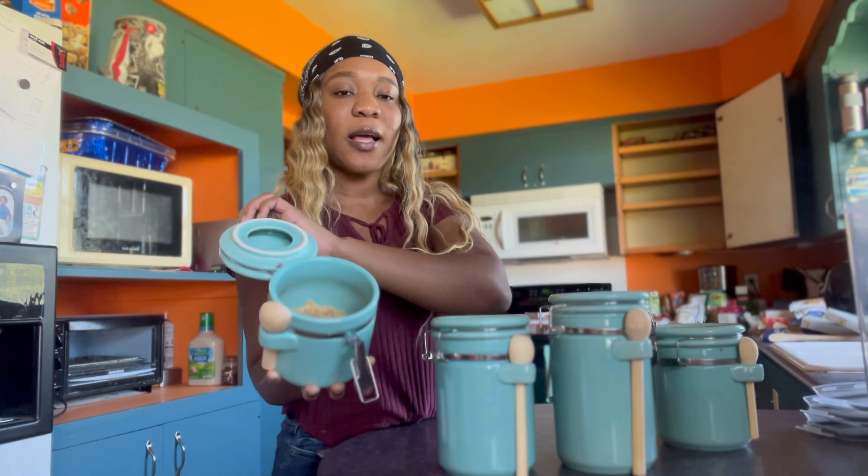Sorry guys, you may not have heard what I was saying, but I also received these two bottles and I find them really cute. You can put your oil, your vinegar, or anything you want in them.